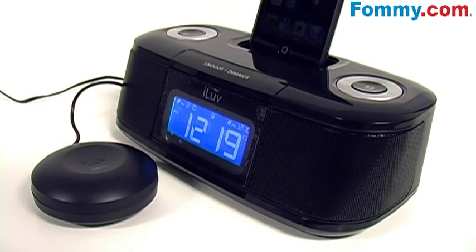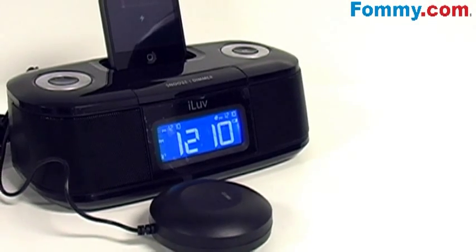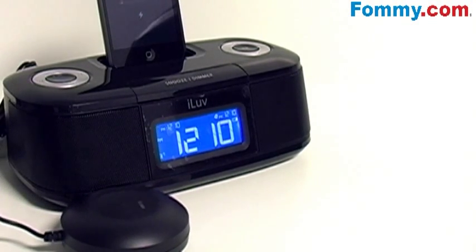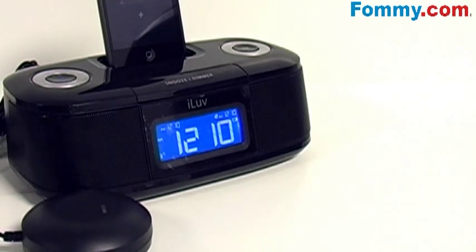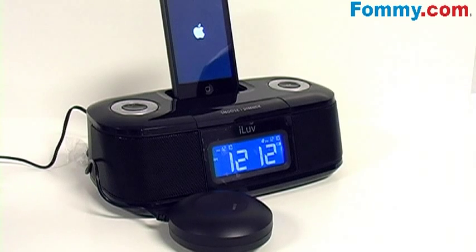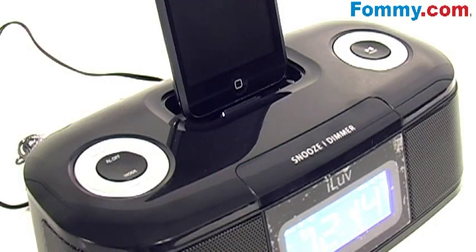Built-in speakers allow you to hear your music with depth and clarity, and features an integrated universal dock for your iPod which plays and charges your iPod, while the auxiliary line input connects any audio device with a 3.5 millimeter audio jack.